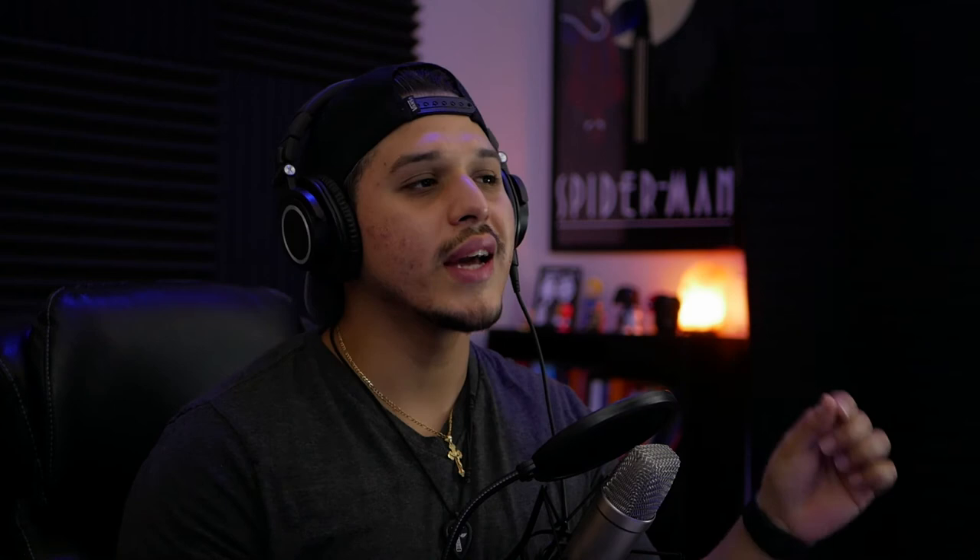From here the signal will go into the mixer, and much like any other mixing console, you get to decide how much of the top layer versus how much of the bottom layer you want added into your final sound. So if I found my two samples that I want to use and everything is good to go, but I want more of the bottom end and less of the top to make it more beefy, then all you would simply do is bring the top layer down and bring the sub up.